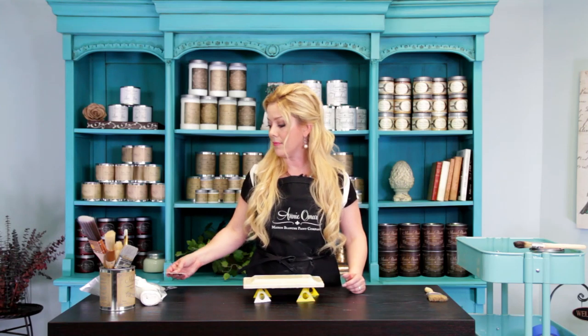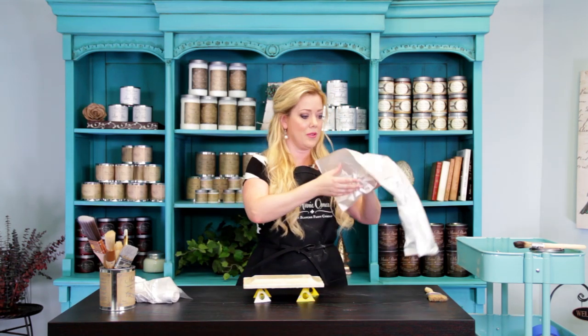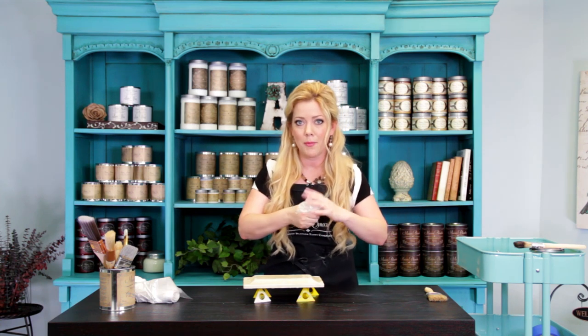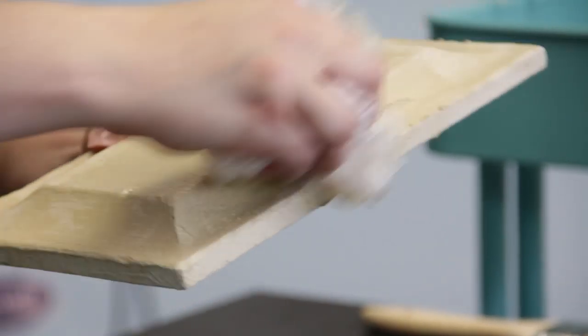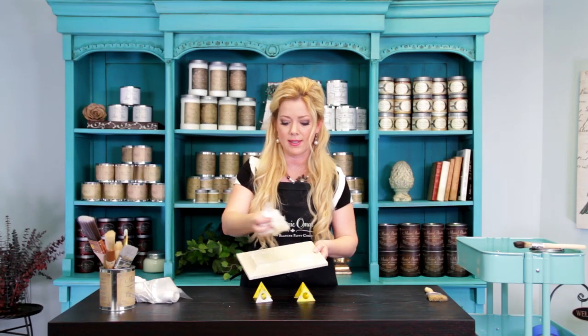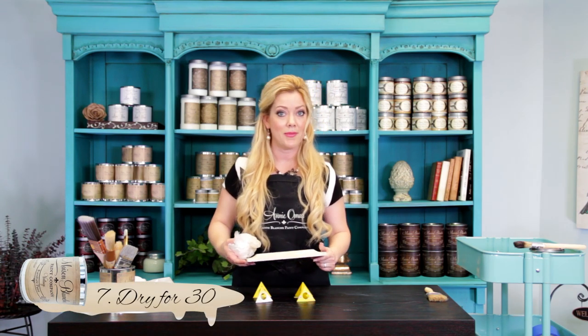Step two: I'm going to take a trash can liner — I get these at Sam's or Costco, the really thin ones. Grocery bags won't work. I'm going to open it up, crinkle it up, and use it to buff my finish very lightly. This is going to continue to take the wet and move it over to the dry areas, and it's going to look like we've got crusted paint layer upon layer. I'm also going to use the trash bag to press and imprint into my wet areas. Now I'm going to set my timer one more time — this time, 30 minutes.